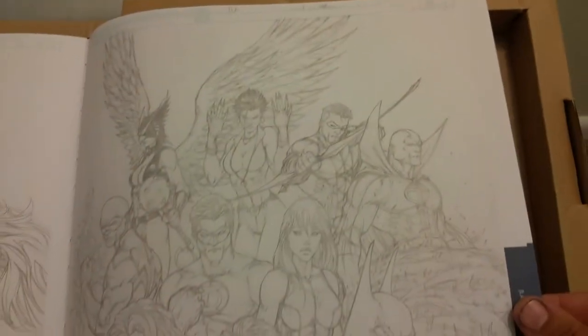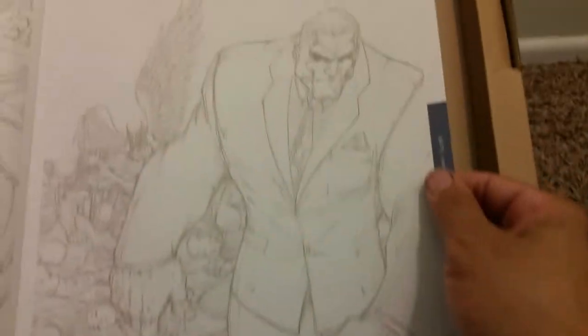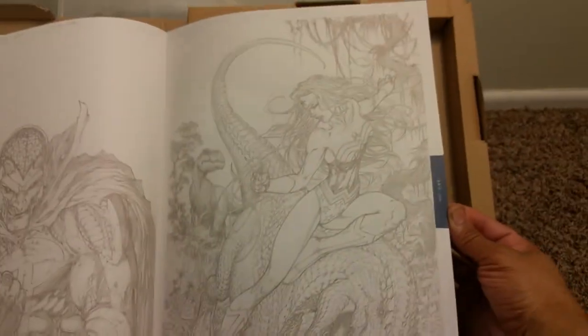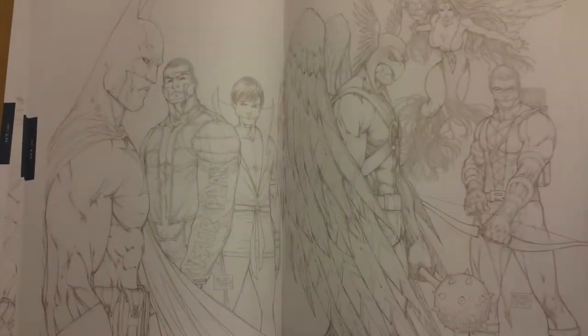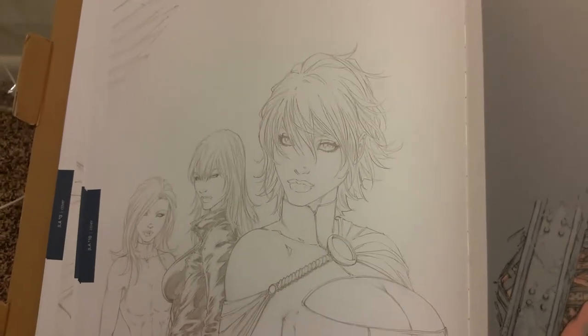Looking down on you, looking up at you. Red Tornado — awesome character. Starro. Who's that — Solomon Grundy? Look at that guy. Some of these I remember. Looks like Red Tornado. Yeah, he's good with dinosaurs too — look at the scales, wings, the feathers. Drawing women — he's good at drawing women as well.